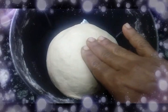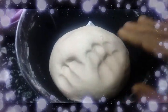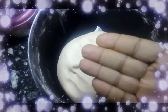To check, press it with 3 fingers and see if something is sticking on your fingers or not. If yes, then set for more minutes. If no, then the dough is ready.